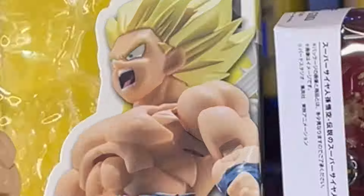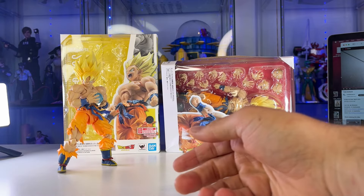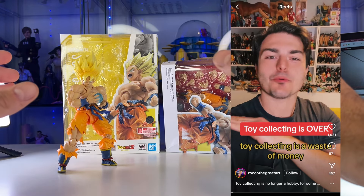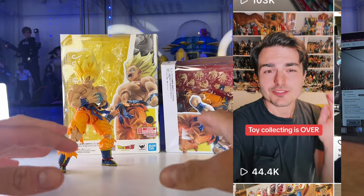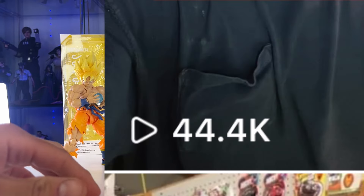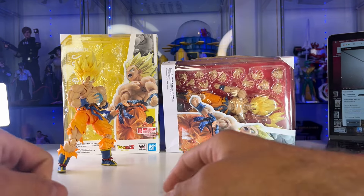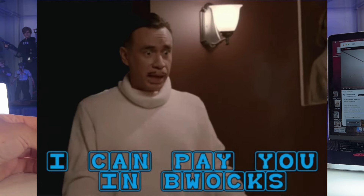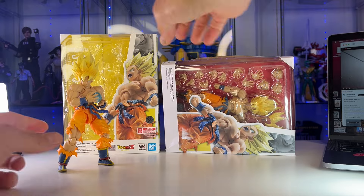In today's video we're going to be doing the review and comparison that you guys have been asking for. I posted on TikTok and Instagram my take on the toy community and toy industry — how everything is just overpriced right now. A lot of people in the comments said they just buy bootlegs. Say you're a younger kid or even an older person and you don't want to spend $70 on the official figure. You want to spend $20 instead.